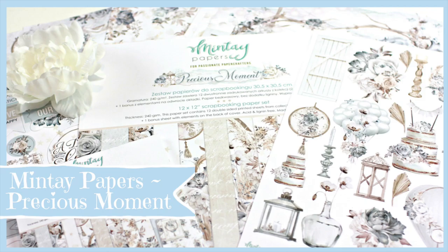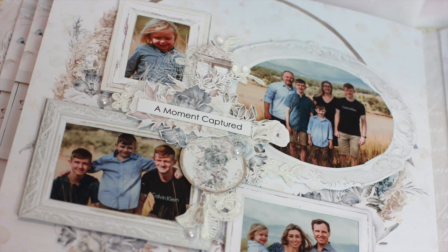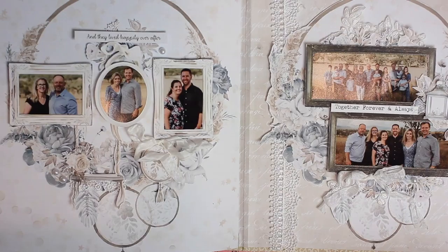Hi, I'm Alyssia and welcome to the Minte Papers YouTube channel. Today I'm sharing a special album that I made with the Minte Papers Precious Moment collection. There is a little bit of a story behind the album — this is my husband's family. For his parents' 70th birthdays we had a family photo shoot, and the following year I wanted to put those into an album to give to them for their 50th wedding anniversary. So I'm going to take you step by step through how I created the album.